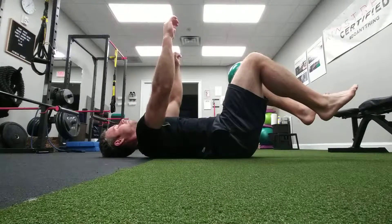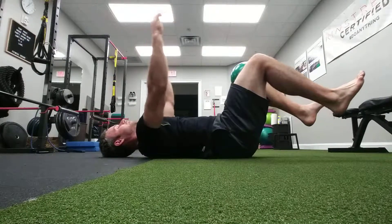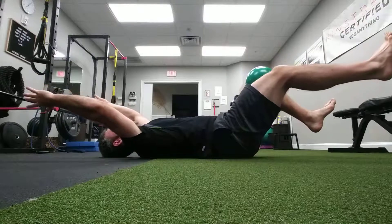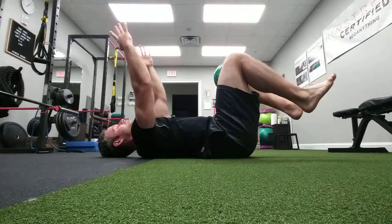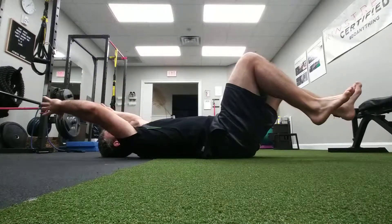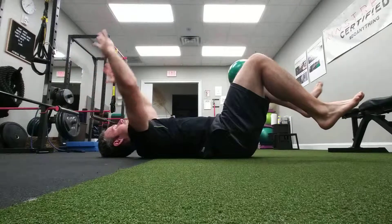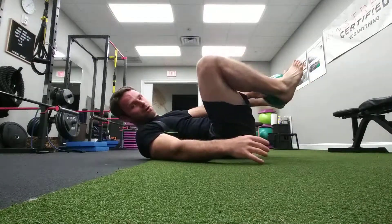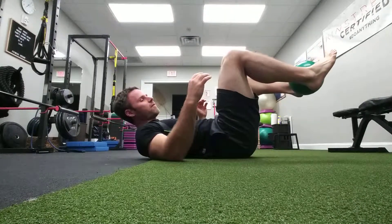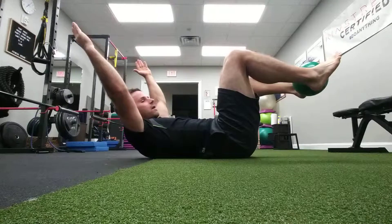I can start to do some combination work. Take a deep breath in, I exhale, I start to extend one leg out a little bit — I'll really feel this side — then I come back. Deep breath in, arms back, extend the other side out. I can also make it even harder by squeezing the ball between my feet and doing the same thing.